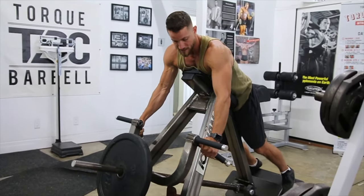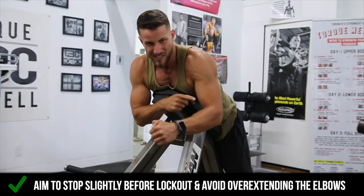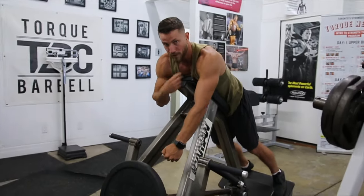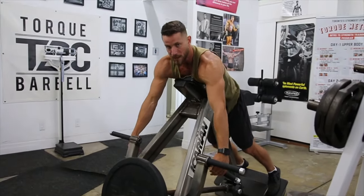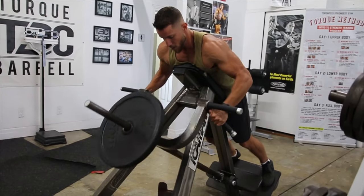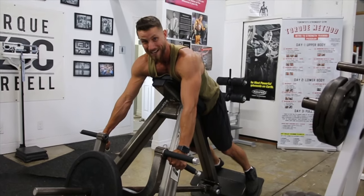Control all the way down. I like to stop to the point where there's a slight bend here — you don't want to just keep overextending. A lot of times people overextend and hunch forward a little too much. Pull right up, all the way down — there's still a slight bend — nice control and tension on my back and biceps as well.